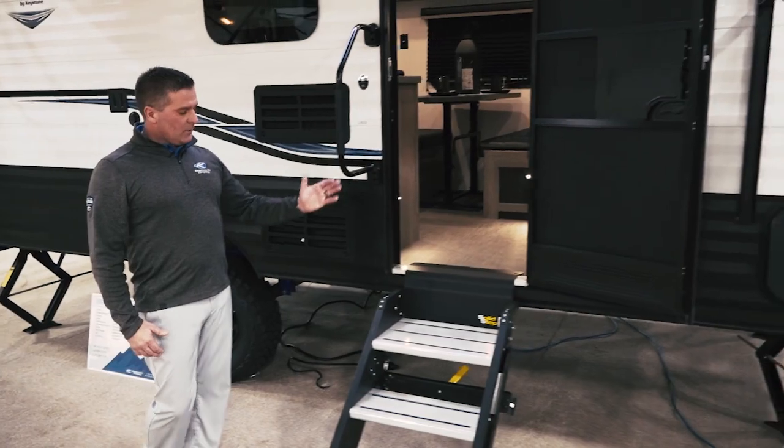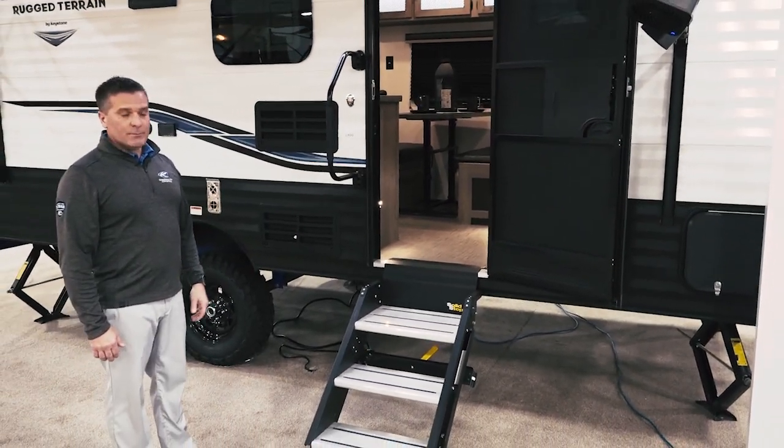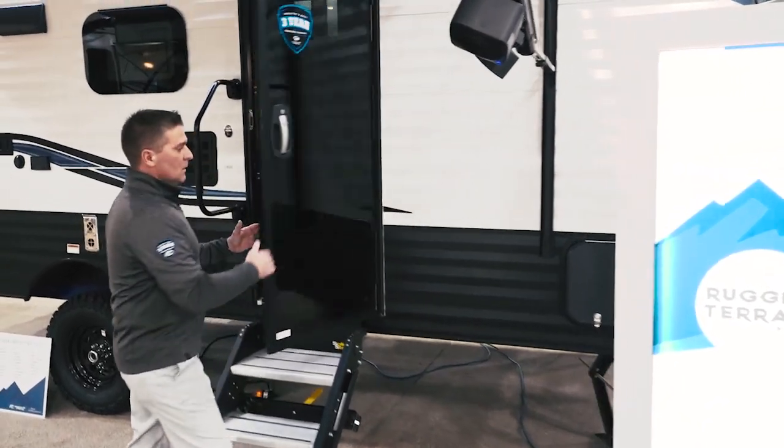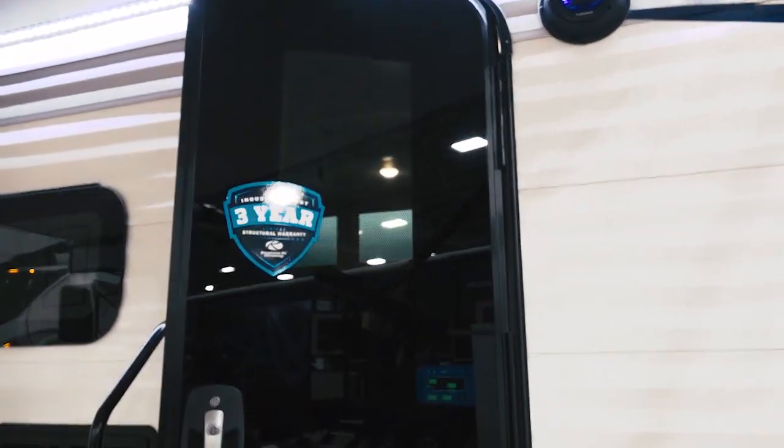You can see the extra large grab handle. We've got the solid step entry with a friction hinge door — a door that you're typically going to see on some of the motorized type products.